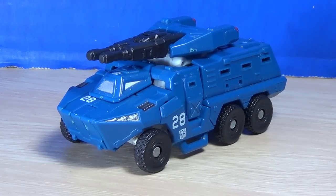Hello guys, what's up? I'm Brian here doing another video for you guys, and this time we're taking a look at Humphrey Decepticon's Breacher.